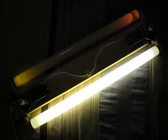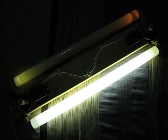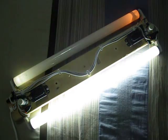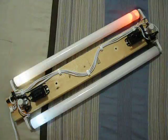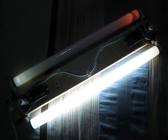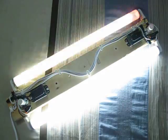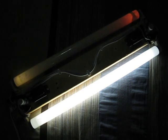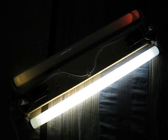See, this one keeps flashing. We'll turn it off and turn it on again. There is my homemade 20 watt preheat fluorescent fixture with a dying fluorescent bulb.